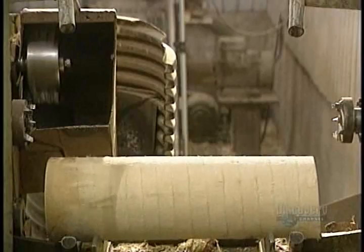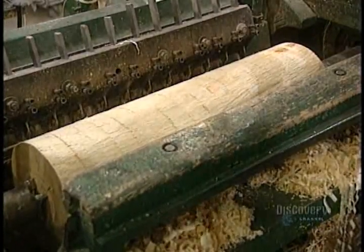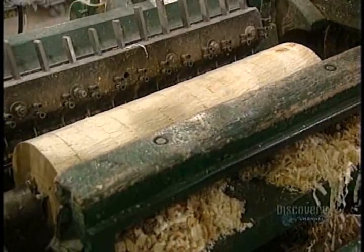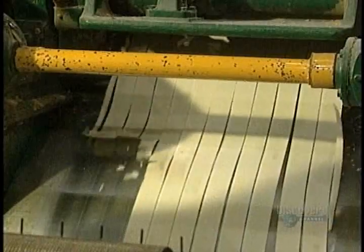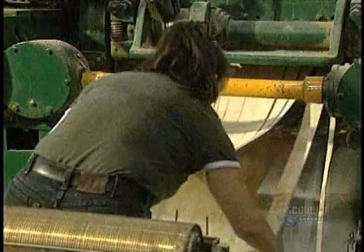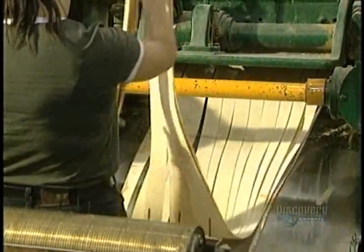This particular log of wood is being transported to the next processing stage. This unraveling machine unravels the log as if it were a roll of paper, cutting it with 12 fine blades, each 1.06 millimeters thick and 6.3 centimeters wide. These same blades will be used later to cut toothpicks.